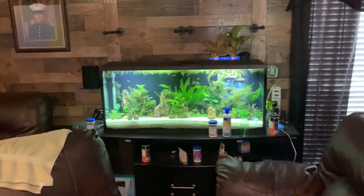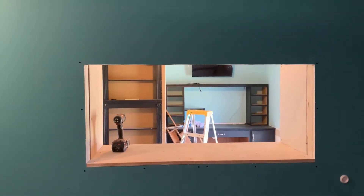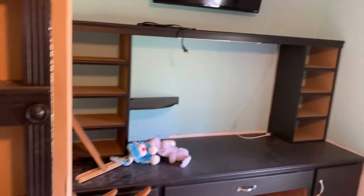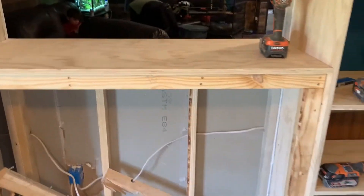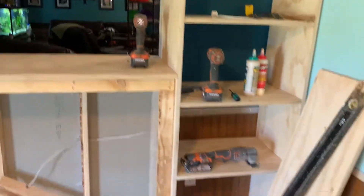That's my 55 gallon and I'm gonna put it in that wall. I've got the hole cut out, the stand's built. Go to the back side and look. So I moved all this out of the other room, out of the other office. Got it built in and placed. Now there's the stand I built for my 55 gallon.